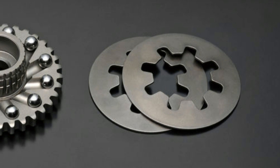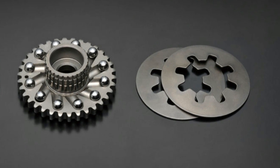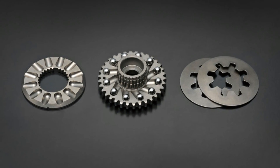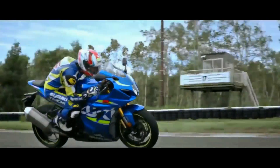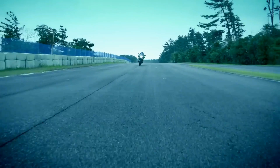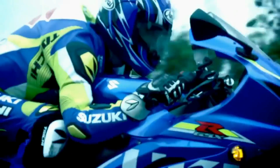At lower RPMs, the spring that keeps both halves pressed together overcomes the centrifugal force acting on the balls, pushing them back towards each other. This shifts the timing to its advanced position, boosting low-end power and improving throttle response.